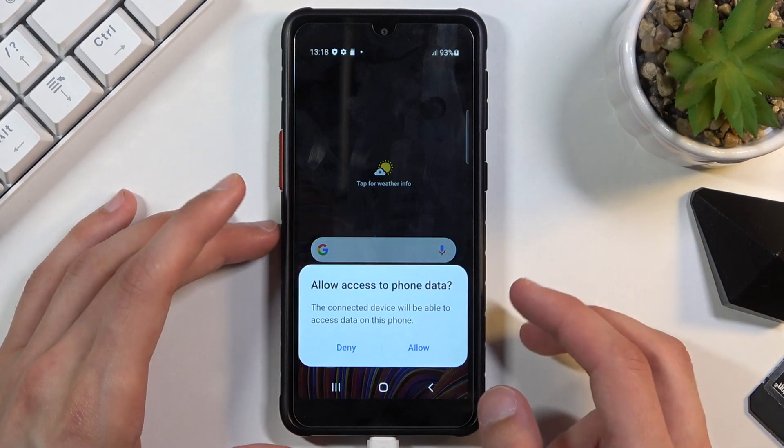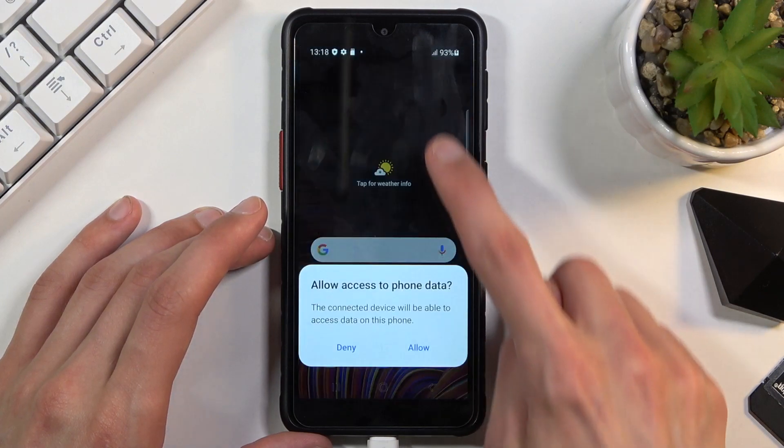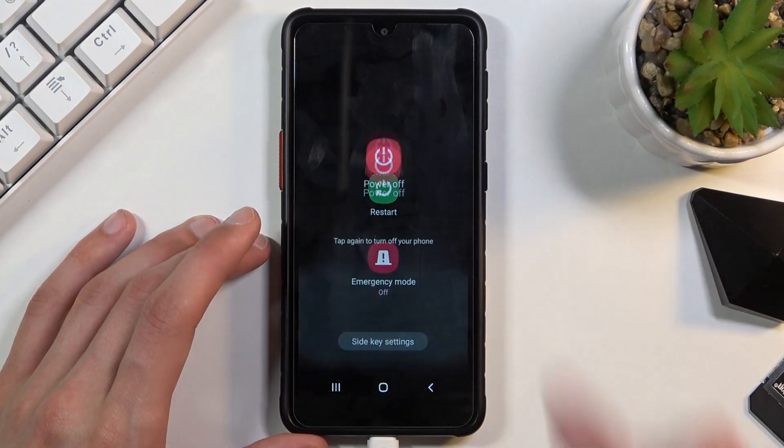Once it's connected to your computer, you can now power it off by going to your notifications and tapping on the power key right here and selecting power off.